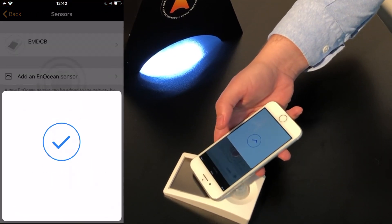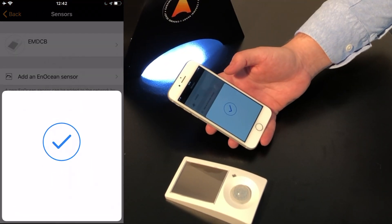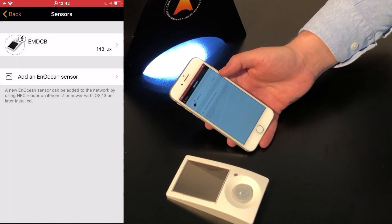Simply tap the sensor with the smartphone. Upon successful commissioning, the illumination value will be immediately shown.